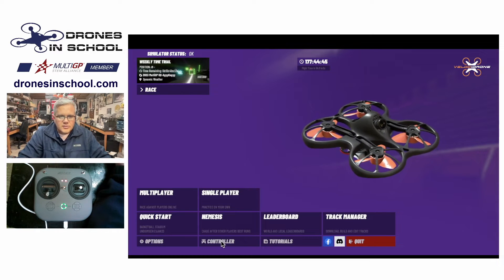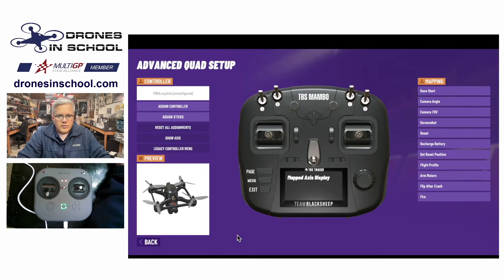So once you come in here, the first time you have to set up the controller, you're going to go into the controller menu. That will bring up this nice cool-looking menu with this TBS Mambo controller rendering on the screen.